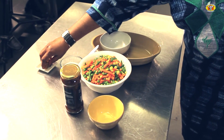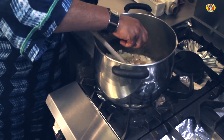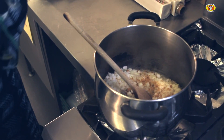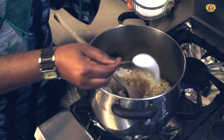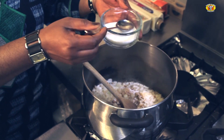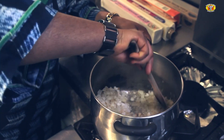Next I'm going to crumble two vegetable stock cubes into the contents of the pot, and then I add two level dessert spoons of salt. I then stir.